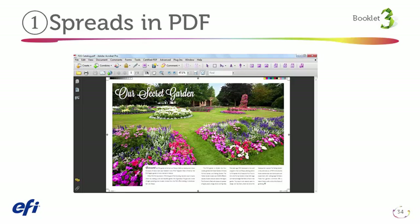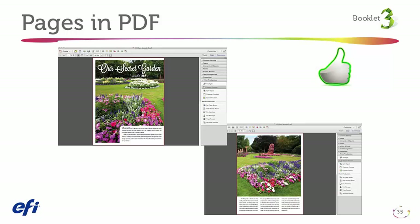Once upon a time, we needed files for books in reader spread to proof and printer spread to print. Many designers and publishers are still in the habit of doing this, even though the process can be tedious and confusing and doesn't offer any benefits in the digital print workflow. The good news is designers don't need to do this anymore. Imposition software can read pages designed in single-page format and lay them out correctly. It can also add proper gutter and spacing to pages based on the chosen binding type.